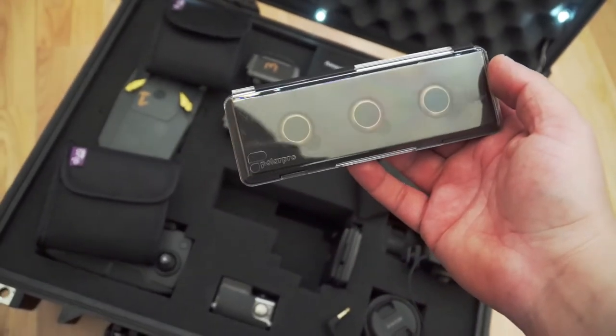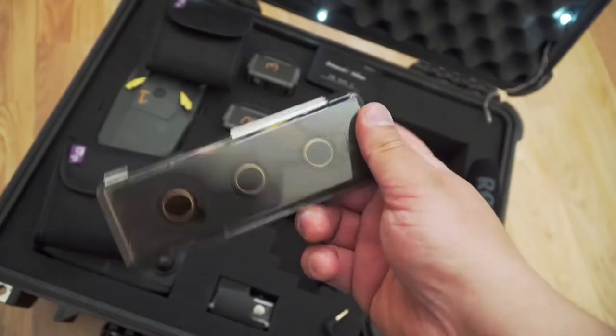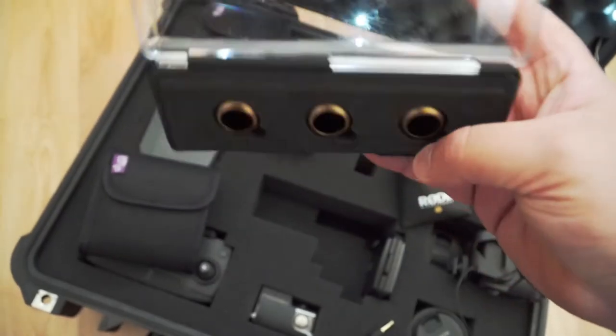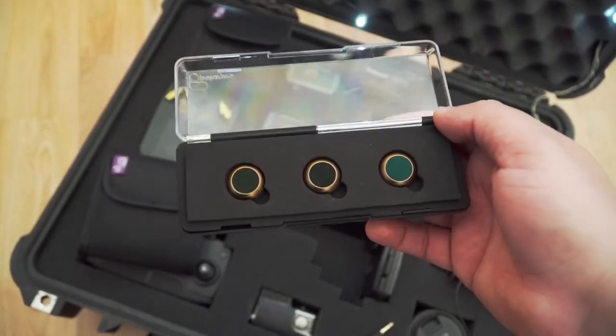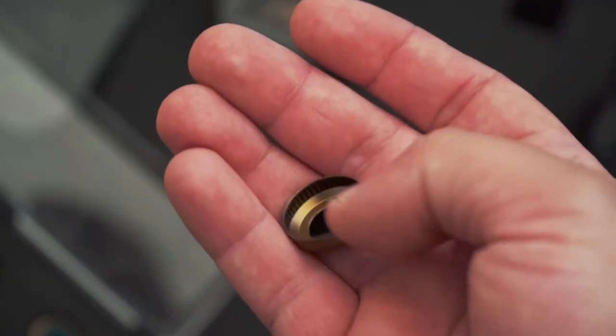Next are the ND filters I carry for both my drone and lenses. First are these ND filters by Polar Pro. Just like with Pelican knockoffs, you can find cheaper versions, but nothing beats the quality I've found in Polar Pro. Getting drone footage midday can sometimes be ruined by overexposure, but these ND filters have saved plenty of footage, so I definitely recommend them.